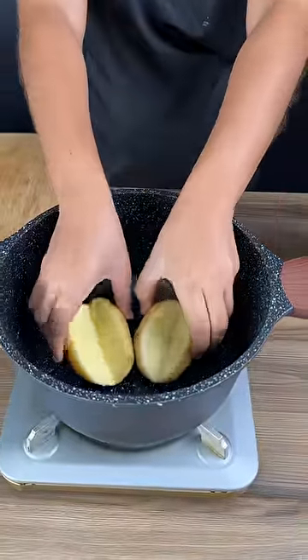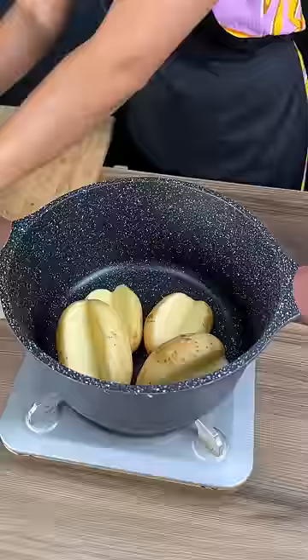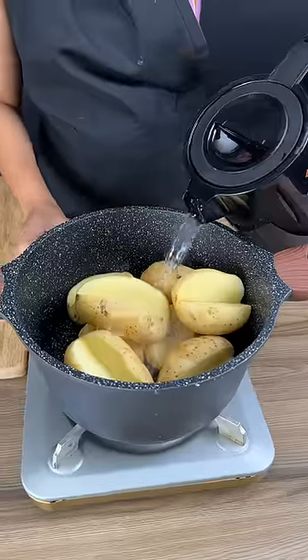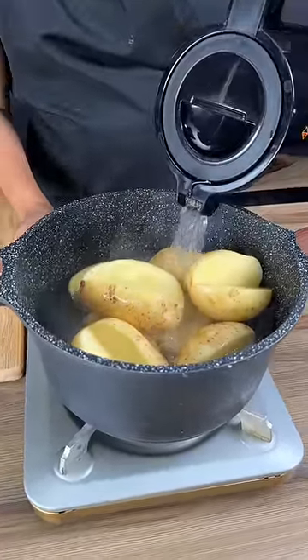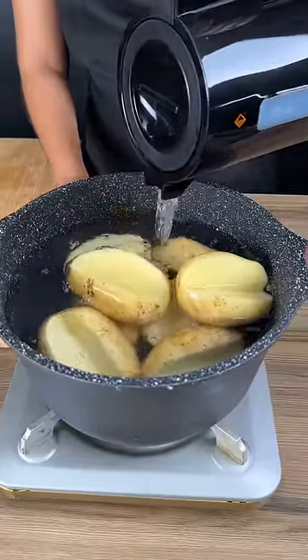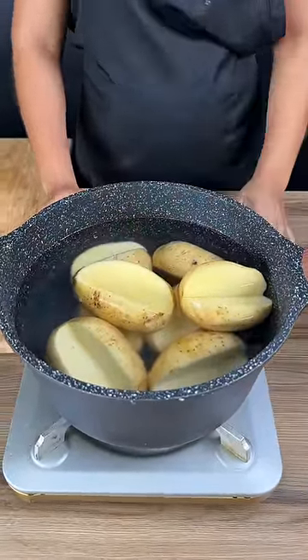Start this recipe by adding potatoes into a pot. I'm using eight potatoes and I've cut them ahead of time. Add some hot water — this is going to speed up the process of cooking the potatoes. Once our water starts to boil, we're going to let them cook for four minutes and then turn off the heat.